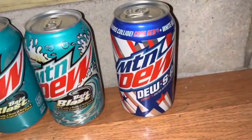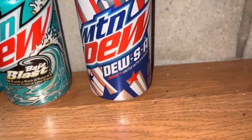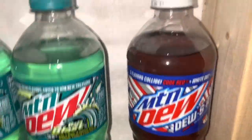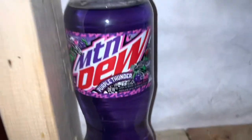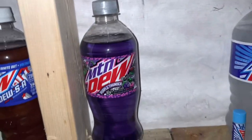Moving on to the Dew USA — another limited edition 4th of July flavor from 2021. There's the bottle of it. And then moving on to Mountain Dew Purple Thunder, a Circle K exclusive. I don't have the Canadian cans yet because they just released it in Canada too, which is pretty neat. I'm hoping to get those sometime soon.